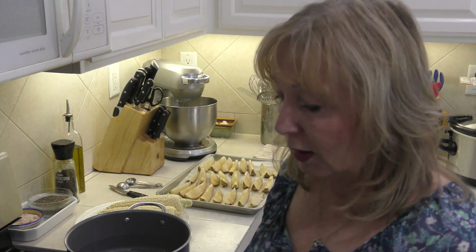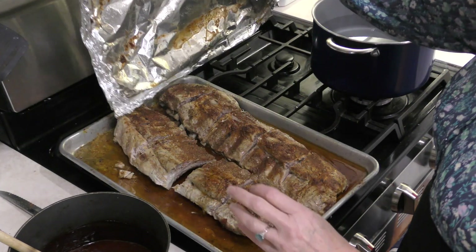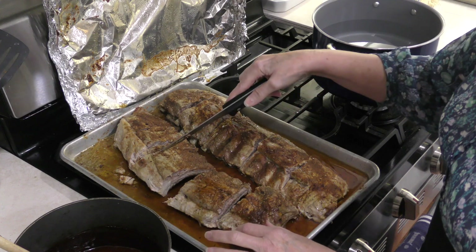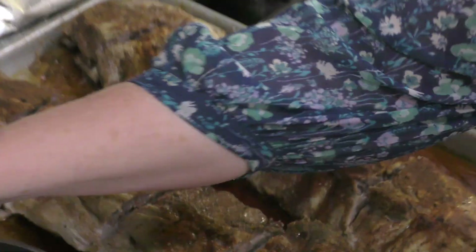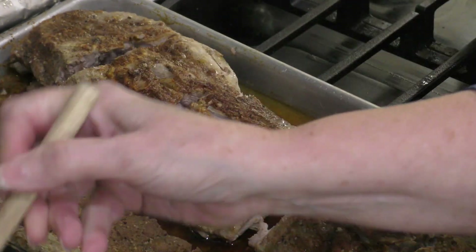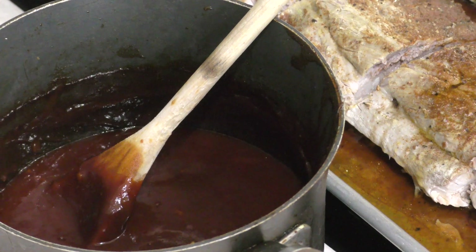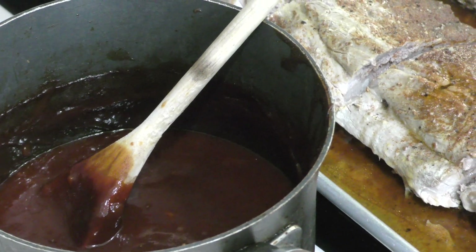Our ribs have been baking at 275. I've had the aluminum foil tightly sealed in here so it would keep the ribs steaming and nice and tender. This is what they look like when you take them out of the oven. I've gone ahead and sliced in between the ribs so we can put them on the barbecue. I've made our Kansas City barbecue sauce — it's all ready to go, just spread on the ribs. You only want to keep these on the barbecue for just a minute or two so that the sauce will meld into the ribs, and then they're ready to serve.